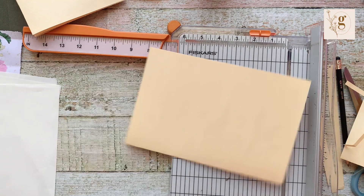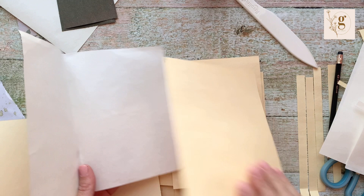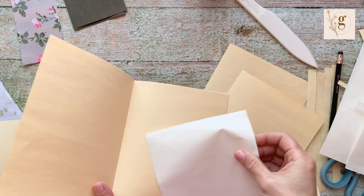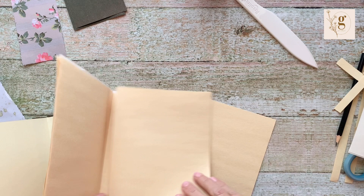I'm going to stack a few of these folded sheets together to build up my signature — putting one on top, adding another one, and another one. Okay, so there is my signature.